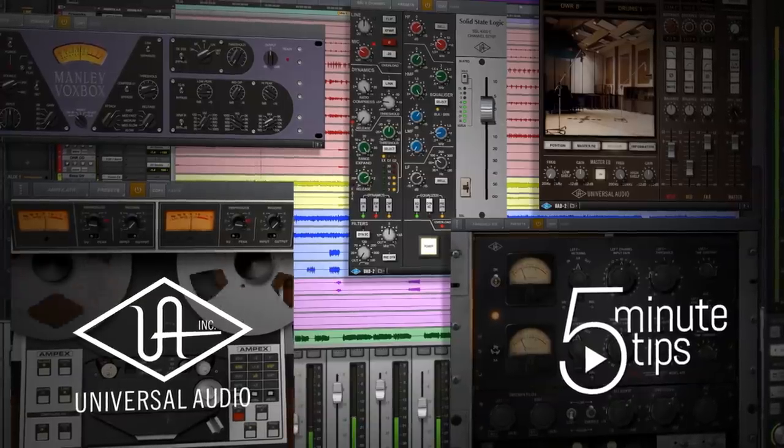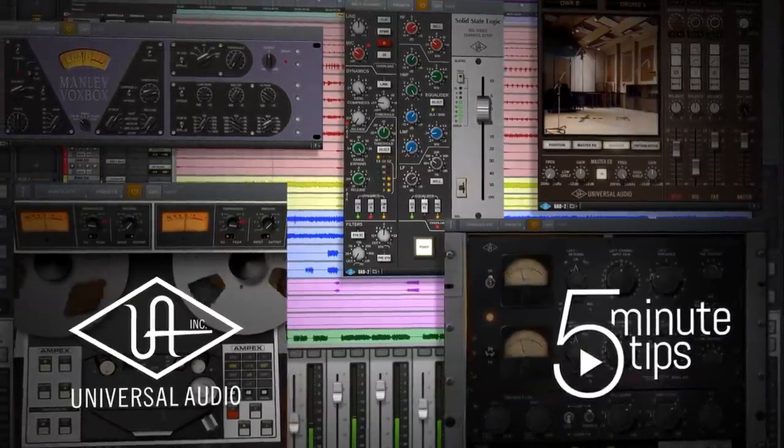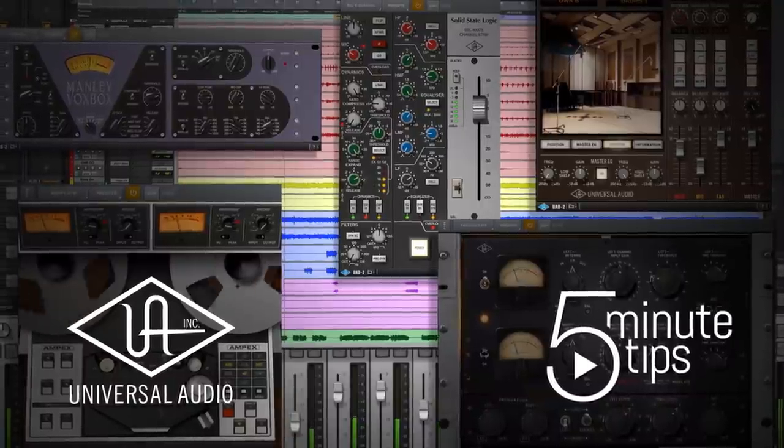Hi, I'm Ben from Universal Audio, and today I'm going to show you a few tricks for using the UAD Thermionic Culture Vulture plugin. The Culture Vulture will go all the way from subtle, just adding some warmth and harmonics to a sound, to complete and absolute destruction and chaos, which also sounds awesome. So let's take a look.